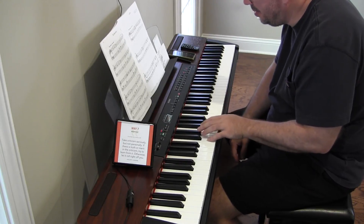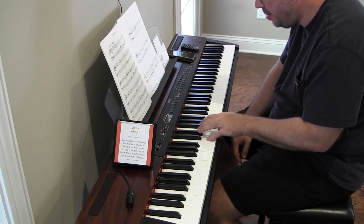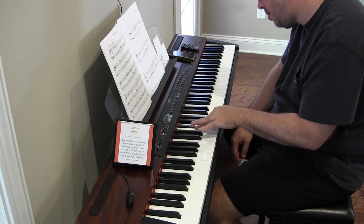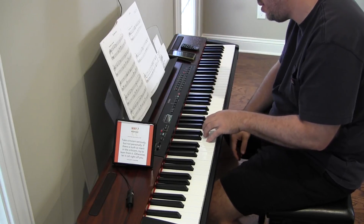And this one — it's mezzo piano at the beginning, so moderately soft. The timing is so hard for me to get.